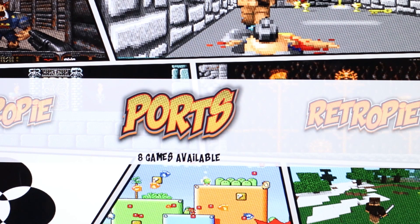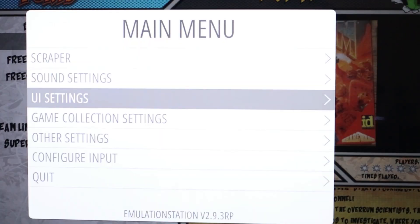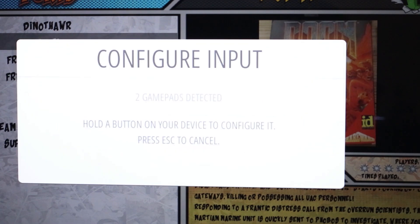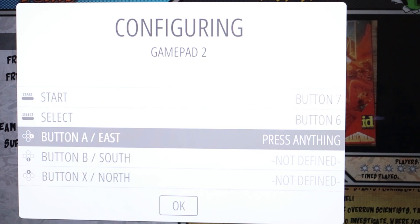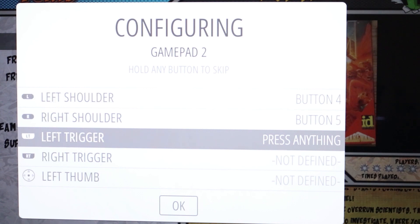Next, we need to map the inputs for the connected controller. From the RetroPie menu, select a system and then press Start. Select the Configure Input option and then press A. Hold down a button to begin the configuration. For each option, press the respective button. If you get to a button that isn't available on your gamepad, hold down an already mapped button to skip past the option.